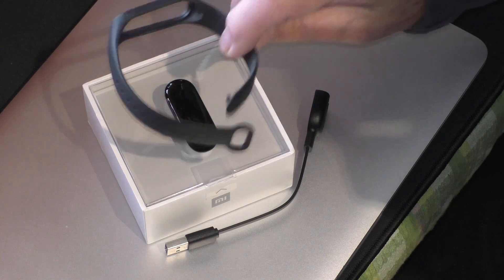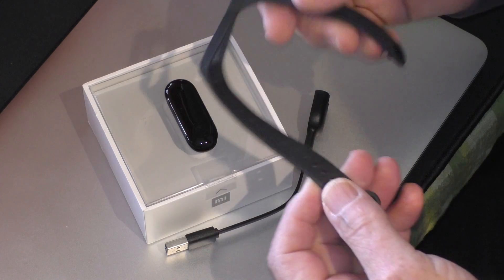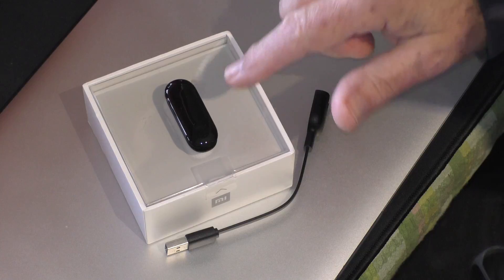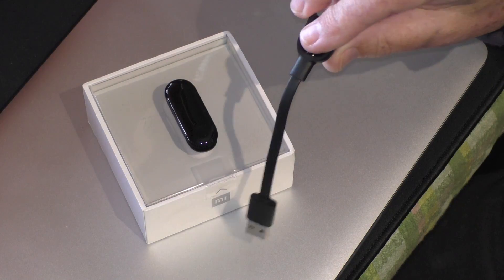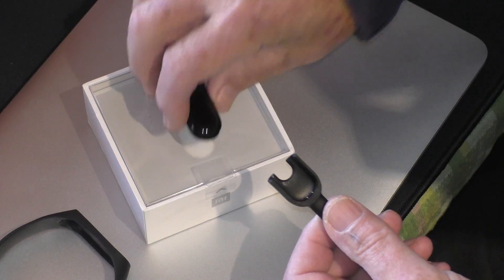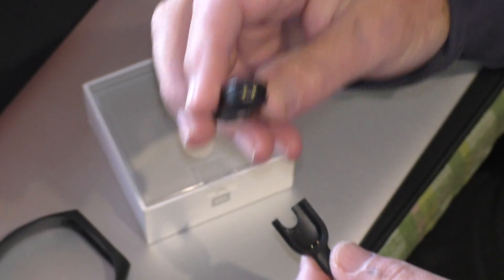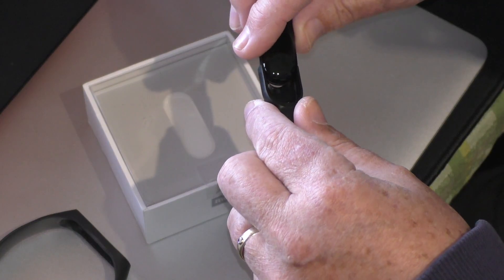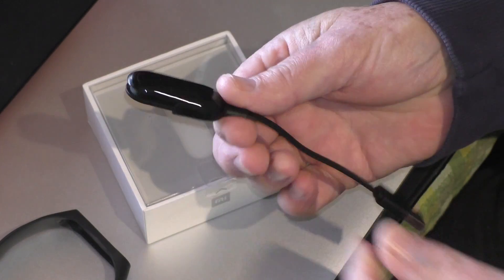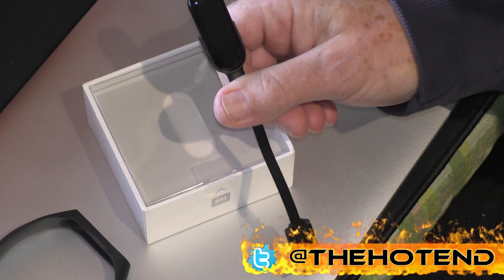It comes with a band that goes on your wrist — I think it's some sort of silicone — your Fitness Tracker, and a charging cord. The Fitness Tracker simply plugs in with those two pins into the charger, and then you just plug it into any USB charger port and that will charge.